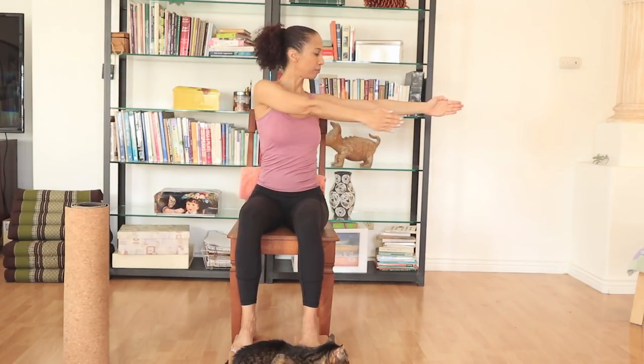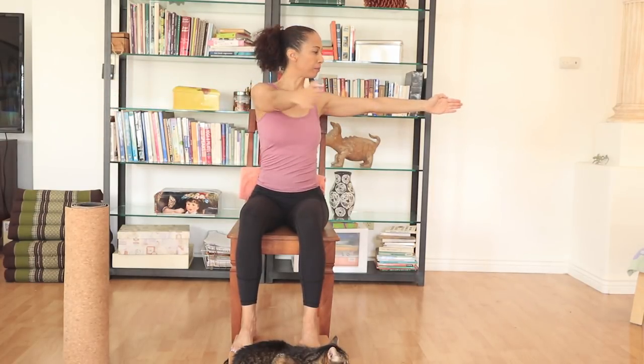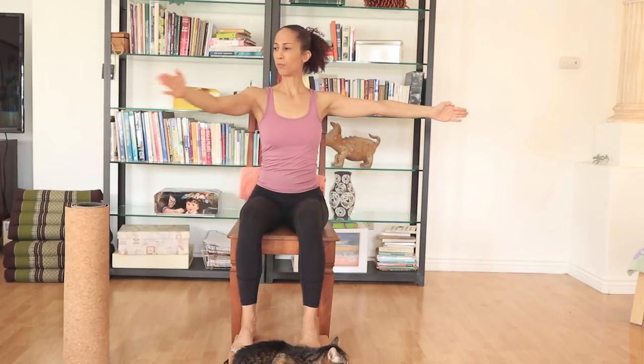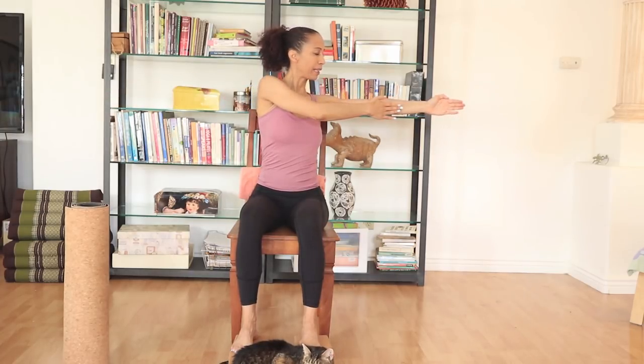Opening the arms up, opening the arms wide. Exhaling side, side, side. Inhaling. Exhaling. Let's do one more.